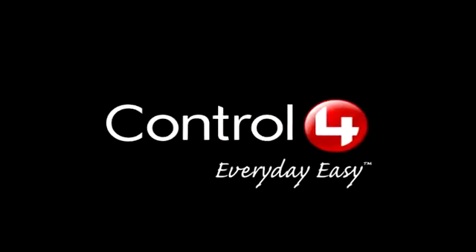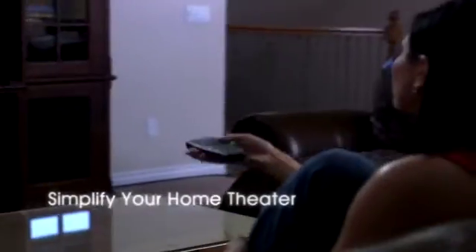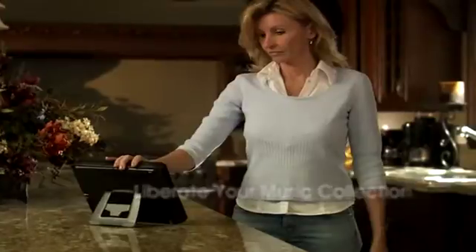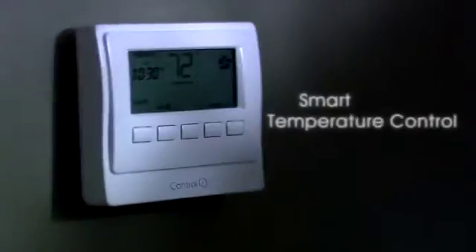Control 4 simplifies your life and makes your home your favorite place to be by simplifying your home theater system, sharing your digital music collection wirelessly all over your home, and giving you complete control of your lights and temperature.